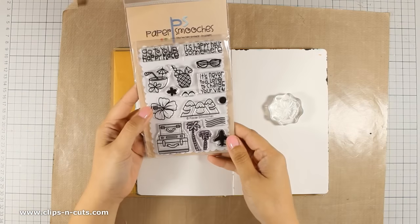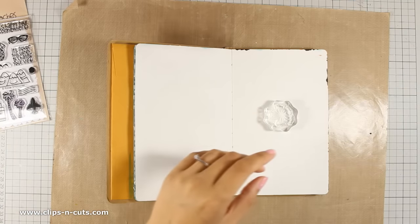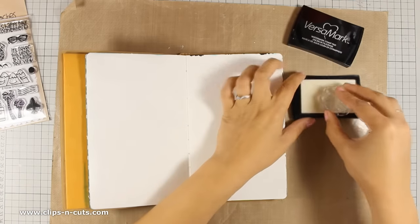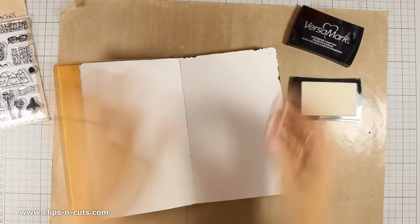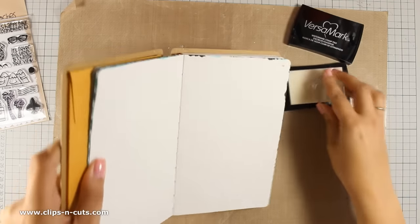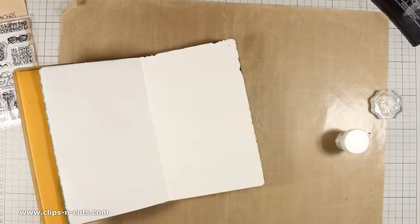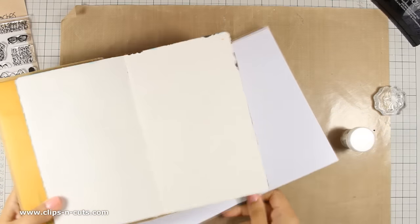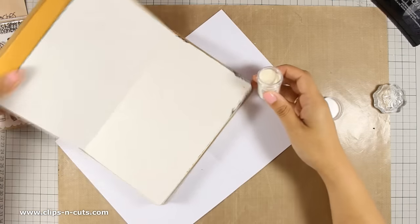First of all I am going to start out by stamping this hibiscus flower stamp all over my pages. I am using VersaMarking and I plan to white emboss all these flowers so I can create a nice pattern for my background. The little flower comes from a Paper Smooches stamp set and I believe it's called Get Out of Town, and I will make sure to link everything below the video in the details area and also on my blog.